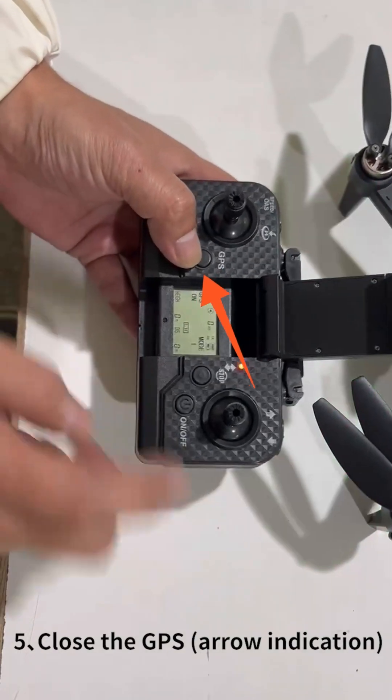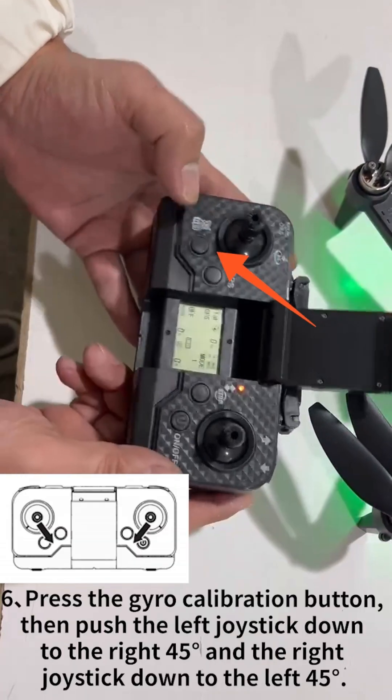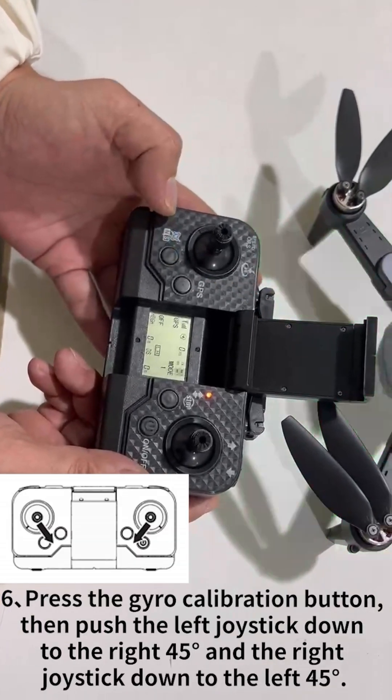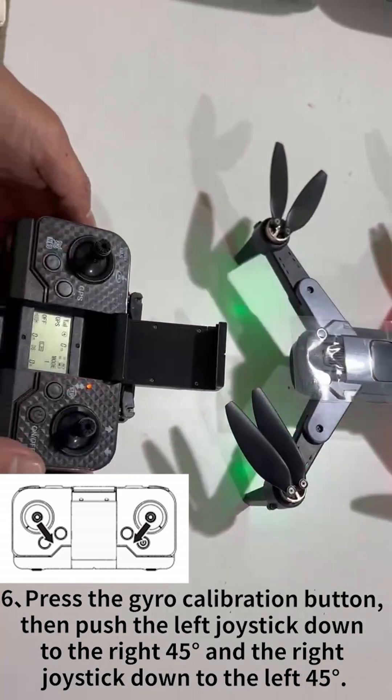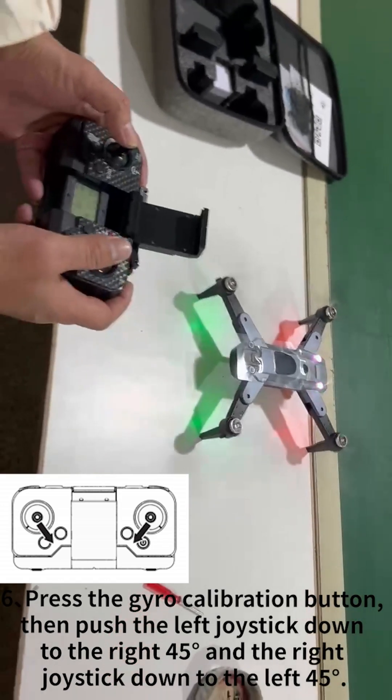Step 5: Close the GPS arrow indication. Step 6: Press the gyro calibration button, then push the left joystick down to the right 45 degrees and the right joystick down to the left 45 degrees.